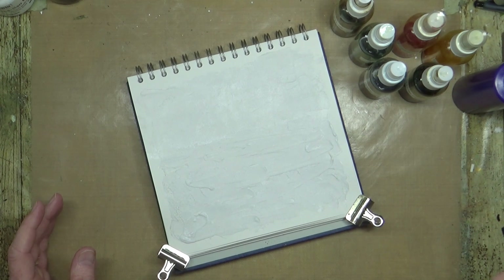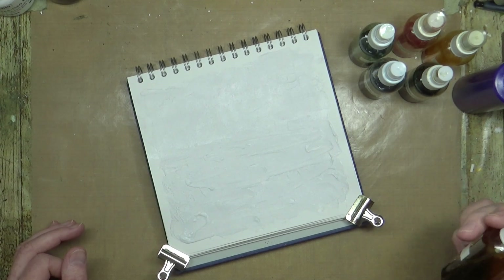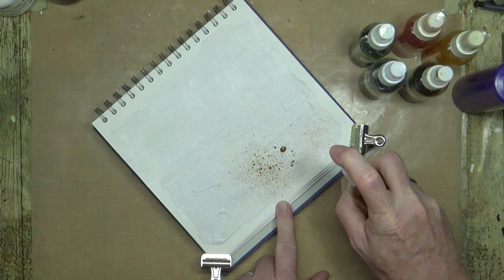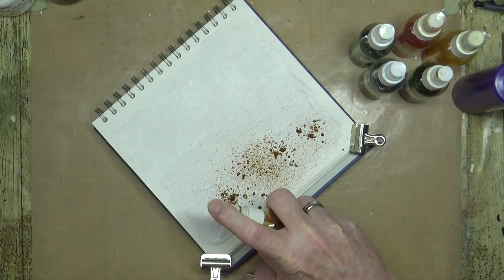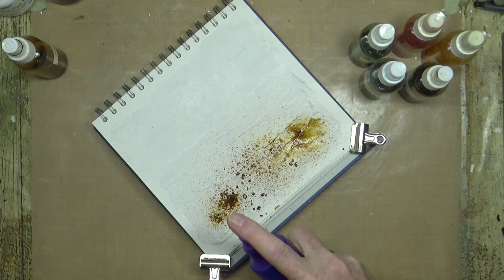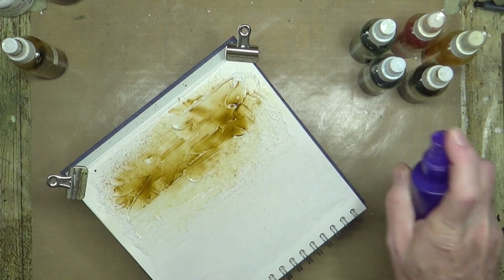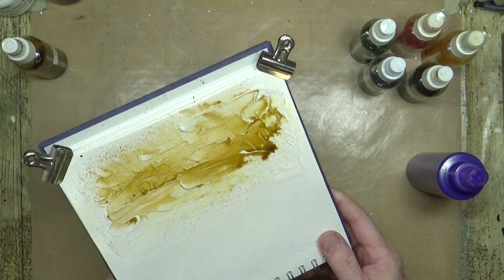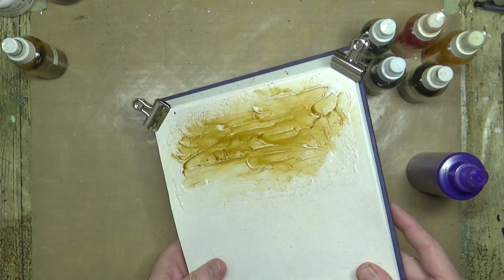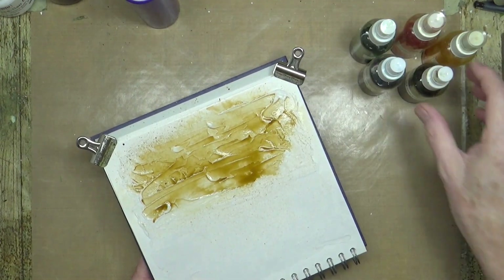I've got out some of my ink spritzers that I made up using Brusho pigment powder ages ago. Some of these are nearly empty and the nozzles on some have also gone, so they don't really spritz that well. I've literally just spritzed with a little bit of water to activate and get them running, because I just want to get some color down in those little nooks and crannies that are going to highlight and show where all that texture is on the page.